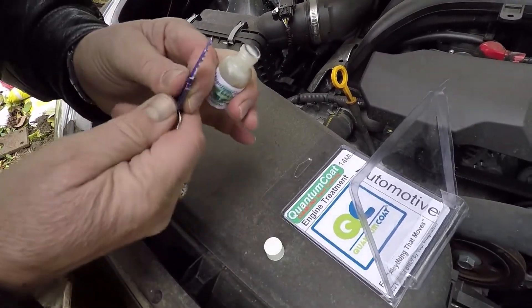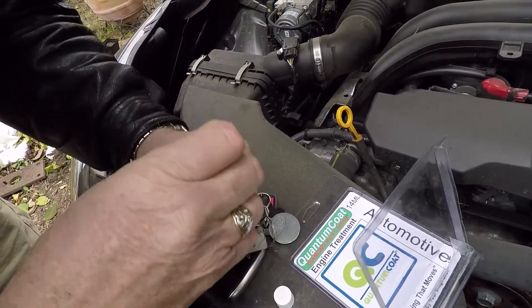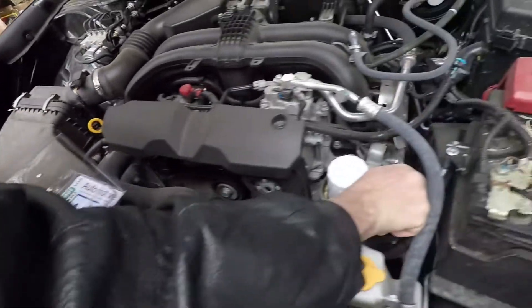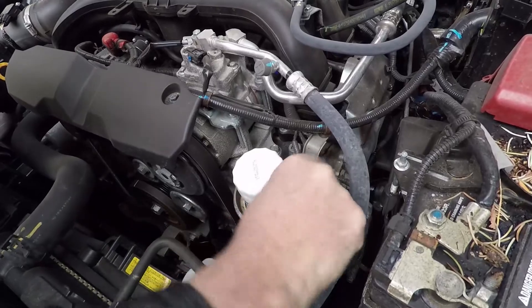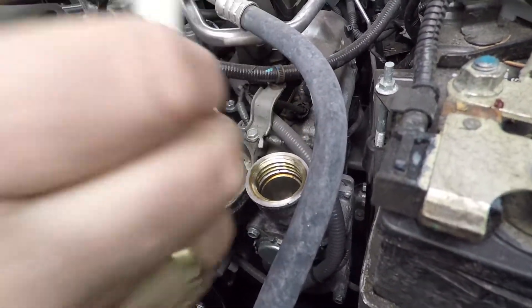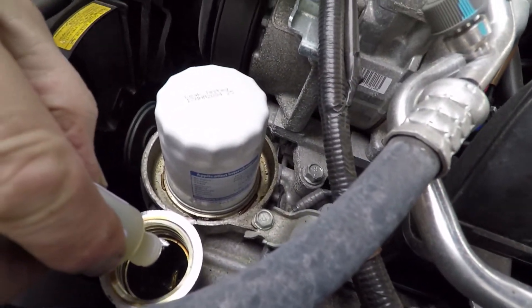Shake the bottle beforehand just to make sure nothing settles — if it sits for a few months it might settle. We'll add it to the oil. We're adding the whole bottle to the oil.